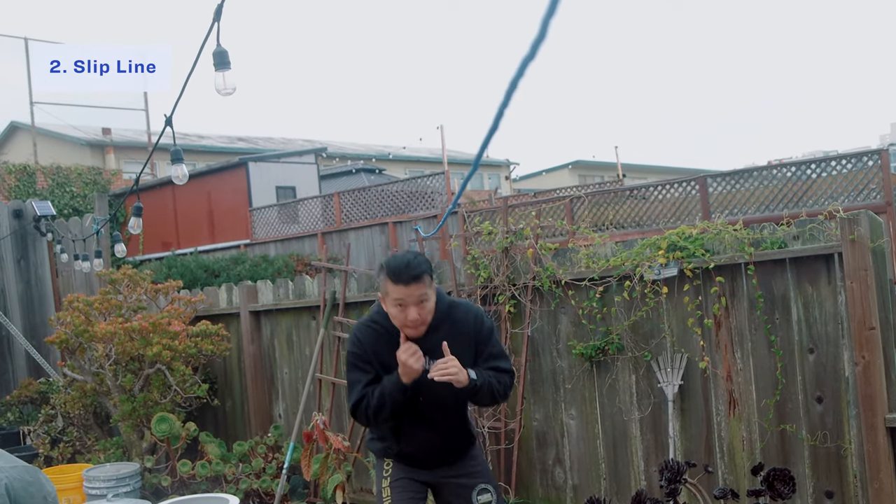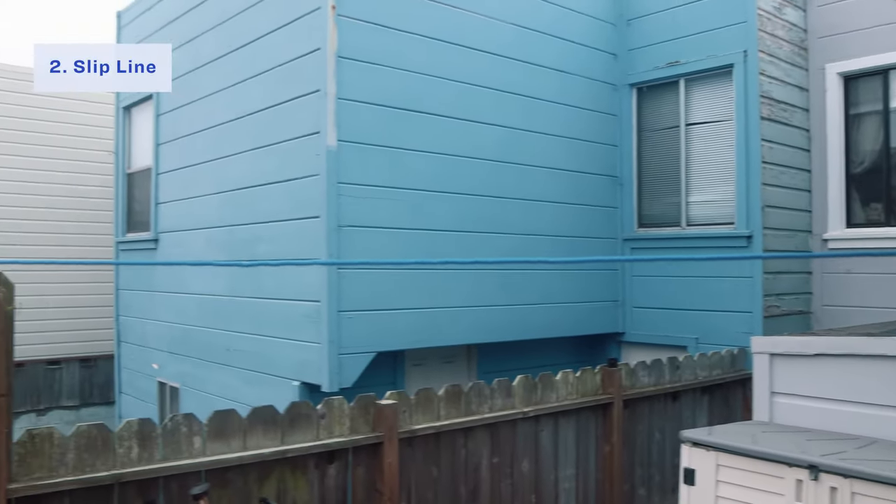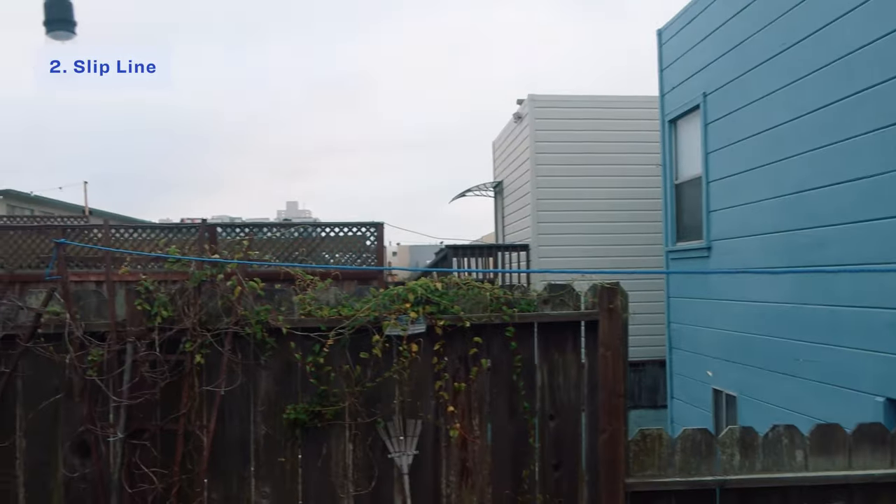The next thing I'm going to recommend is the slip line. It's a really good tool to use to help with your head movement and also your footwork. The best thing about it is that it's super easy to set up. All you need is some rope, or if you don't have rope, you can even use your hand wraps. Just find two points approximately at shoulder height, tie them up on both sides, and you're good to go.